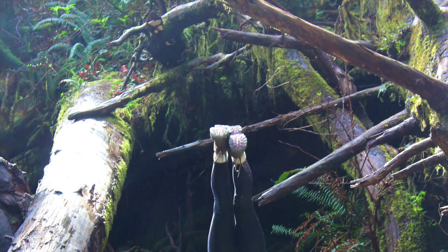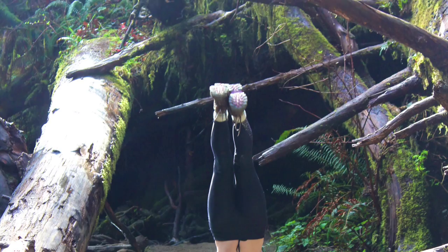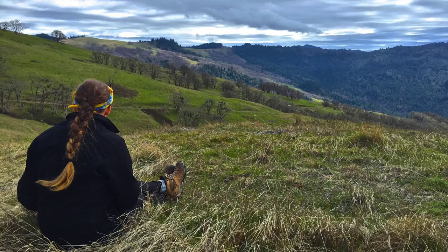Hello everyone, this is Haley and this is probably going to be the first movie that I make. I decided to make a craft for Kelly Sheridan, who is my alternative spring break leader.